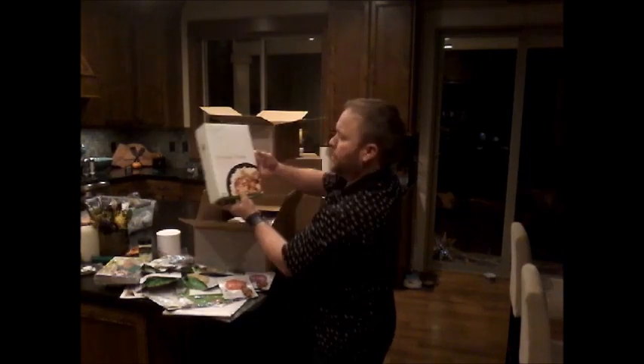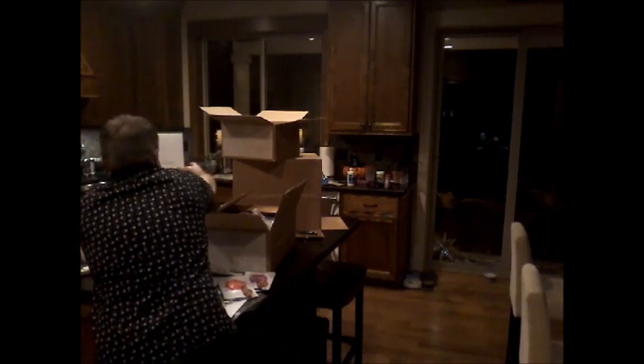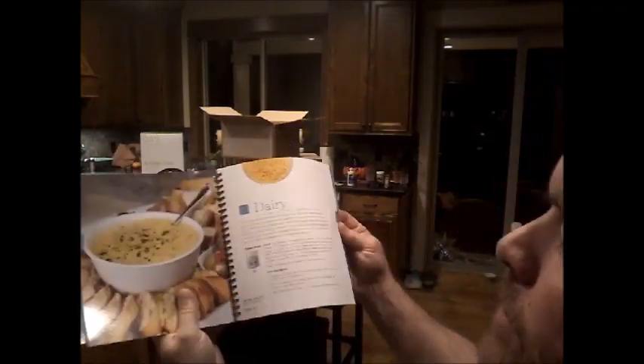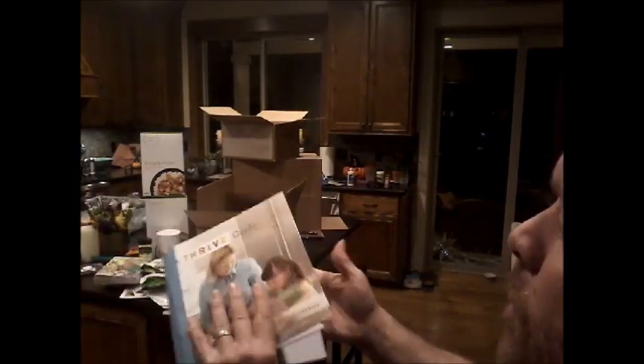Inside you've got two simple plates — this is the sweet and sour beef, and southwest style chicken quinoa. And this is the Thrive Guide, which is really awesome. It shows how to hydrate, how to refresh different products, what items you're going to eat right out of the can, and some simple quick recipes. It's a really good overview to get people introduced to the products and how to use them.